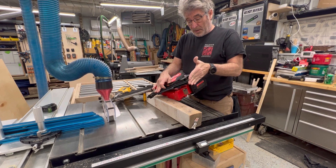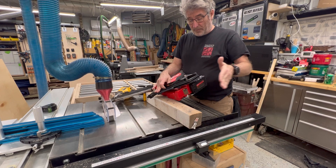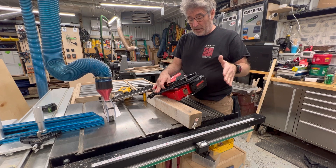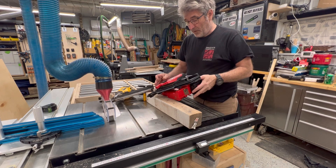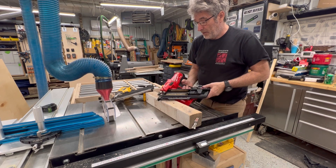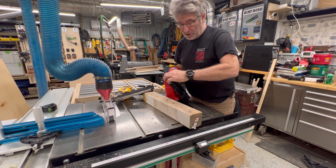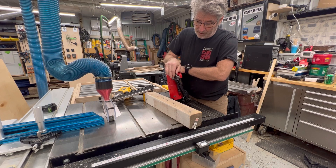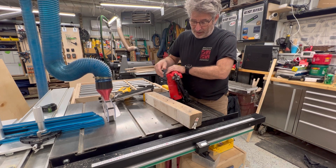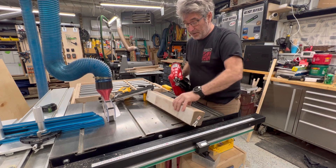This will hold one clip of nails normally, and you can get an extension. I don't do a lot of production work, so I'm not looking to have a ton of nails on there. It does have a depth adjustment, and I think it's a little smoother adjustment on this one compared to the DeWalt.